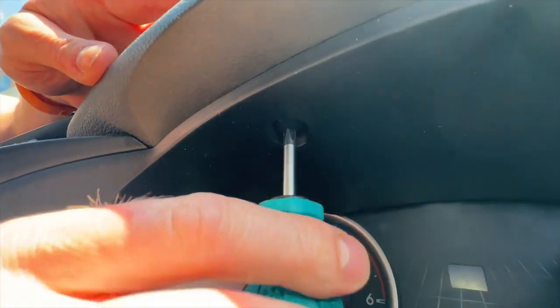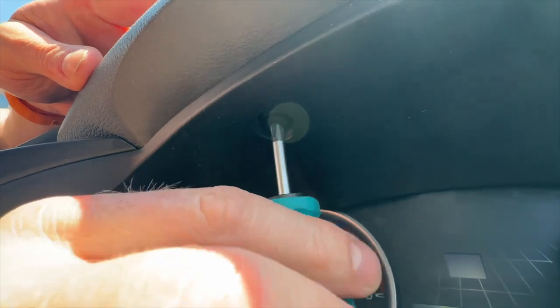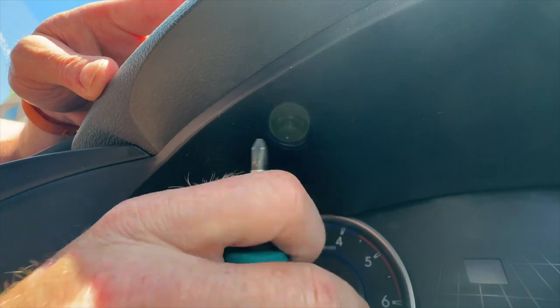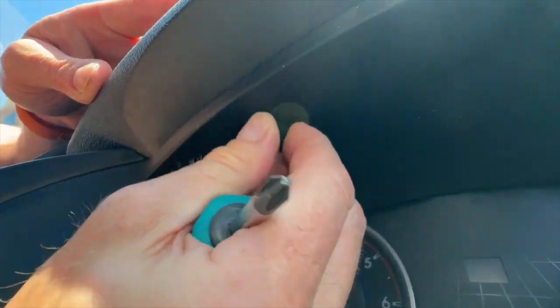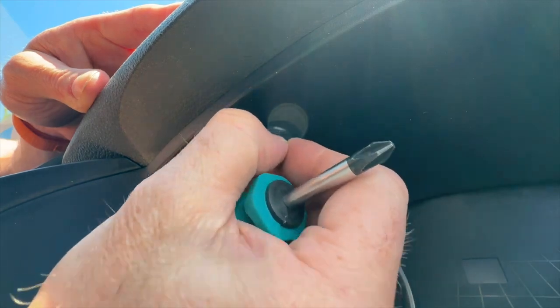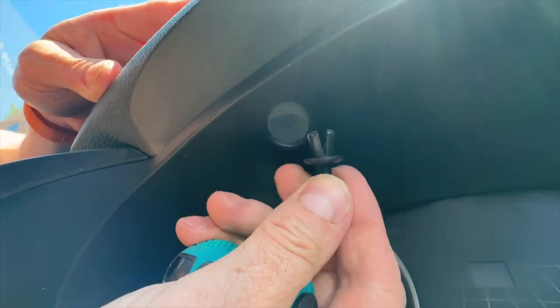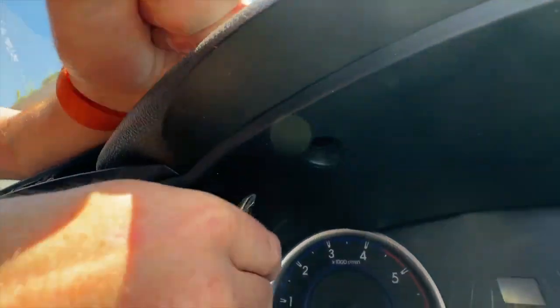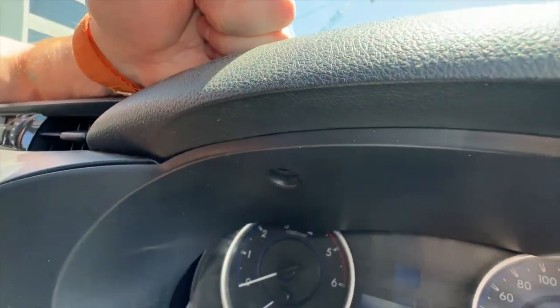We're going to start here — pull this little screw out on the speedo cluster. Just turn it anti-clockwise really lightly and you're going to pull the center of the screw out. If you do it carefully you can actually pull the entire scrivet out — that's the easiest way to do it. Once you've done that, you can pull the speedo cluster forward a little bit and that loosens it off, ready to pull the rest of the dash out.